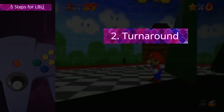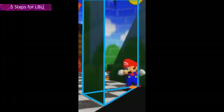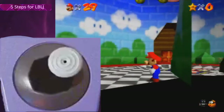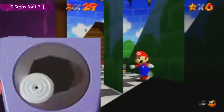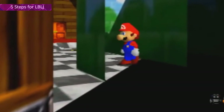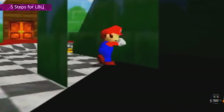Step 2: the turnaround. To get a successful BLJ you don't want to leave the small room here. To get more space for your long jump, walk upright a bit and then slowly turn Mario around. Make sure not to clip out of the corner. Maybe mess around with the wall hitboxes for a bit to get a feel for how to turn Mario.